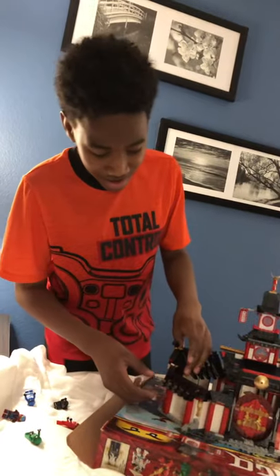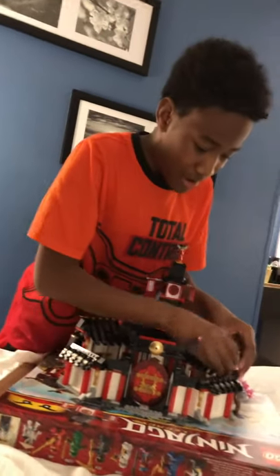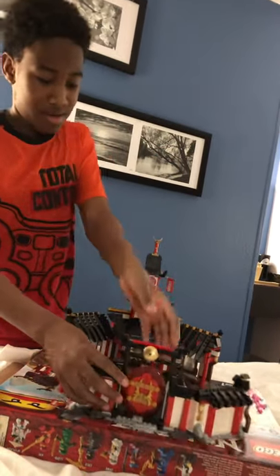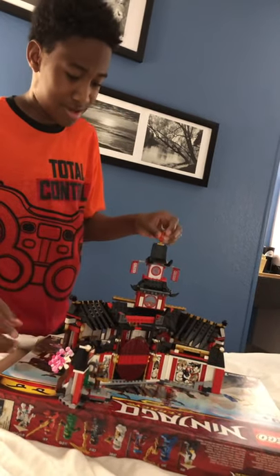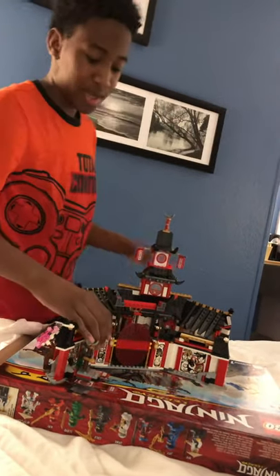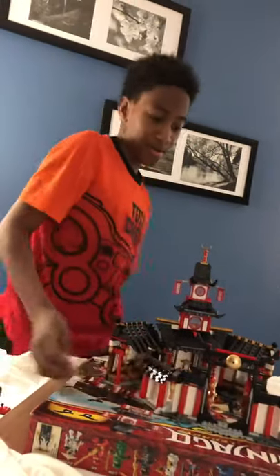Now on to the review of the actual monastery. The front and the back are two individual parts and they come apart. This comes with a training thing. There's a mural here, here, here, and here. Some lanterns on the front, a door that opens, and two spears here.